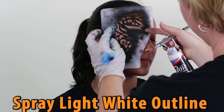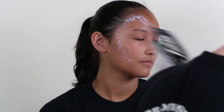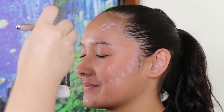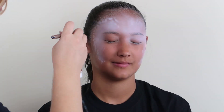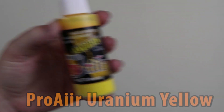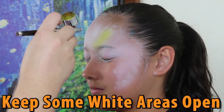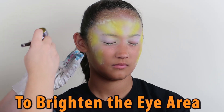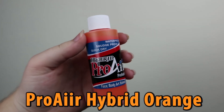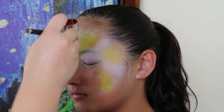First, we are going to spray a light white outline to create our coloring book effect. You just need to spray the edges. Now we are going to color in the lines — applying a white face makes colors brighter on the skin. Keep some parts around the eyes white to keep the areas bright. We usually do a sideways V as our guideline.